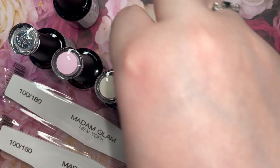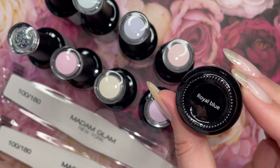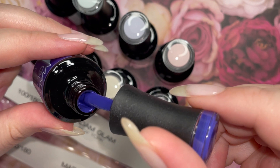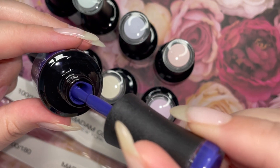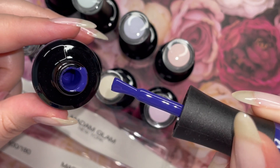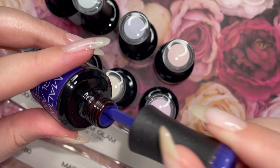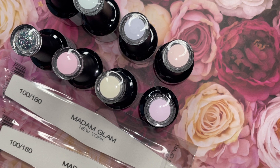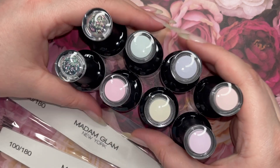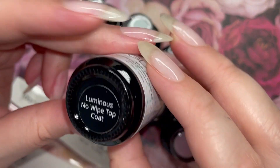One thing I do whenever I'm checking out on the Madam Glam website is I check out their outlet. It has a lot of clearance and different polishes that you might not have seen from past years, and they all need their time to shine. I found this gorgeous royal blue which was very reminiscent of one of my favorite salon colors called Russian Navy. I could not resist, I had to grab it. But without further ado, the rest of the colors are the House of Bloom collection.